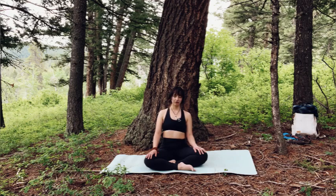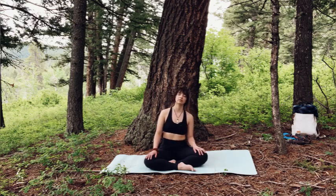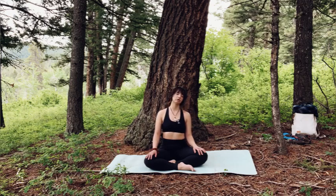Relax your jaw, relax your eyes, your eyebrows, the space between your eyebrows. Relax your shoulders down your back and away from your ears. Notice if you're leaning to one side or the other on your hips. Find your nice center. Stack your shoulders over your hips and then stack your head and neck over your shoulders.